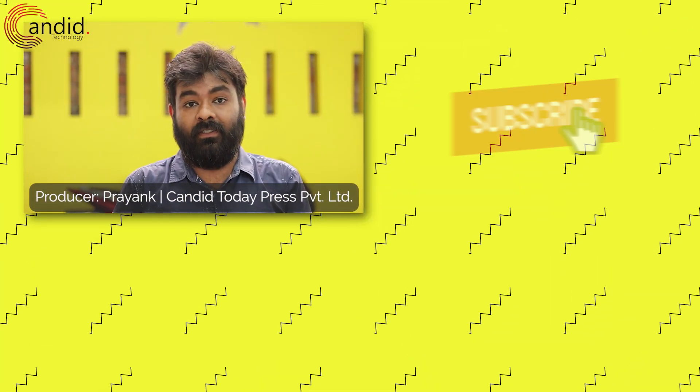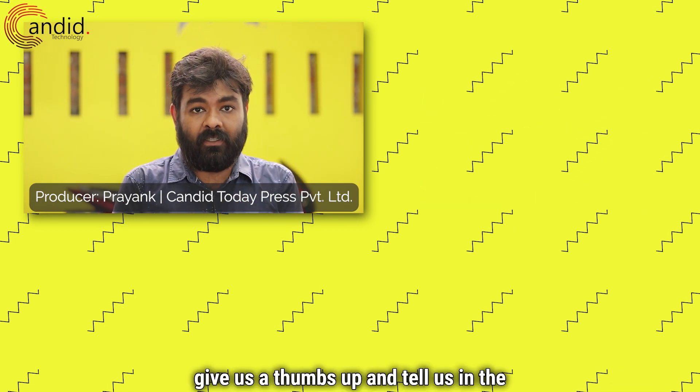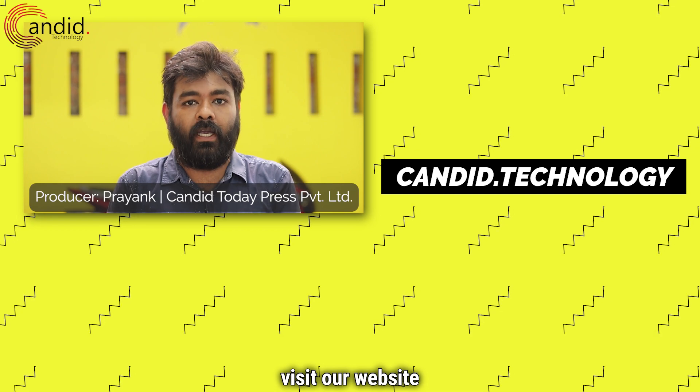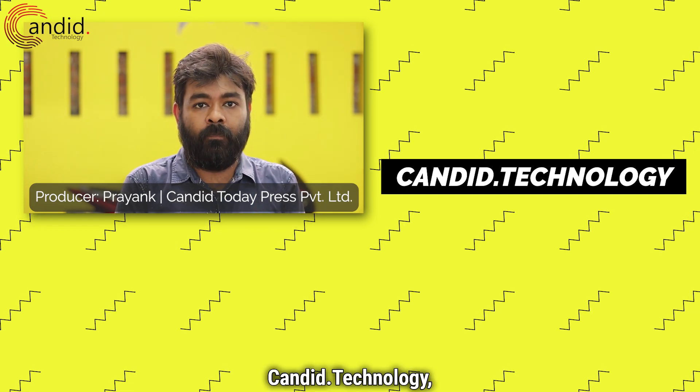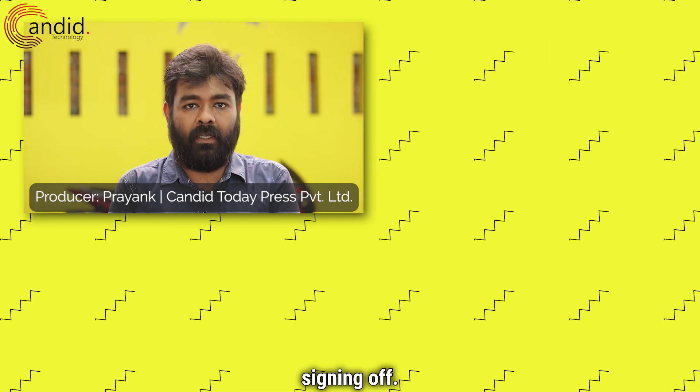If you like this video, consider subscribing, press the bell icon, give us a thumbs up and tell us in the comments what videos you want us to make. To know more about tech, visit our website Candid.Technology, follow us on social media, and this is me Hemant, signing off.